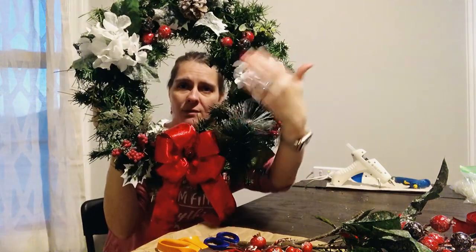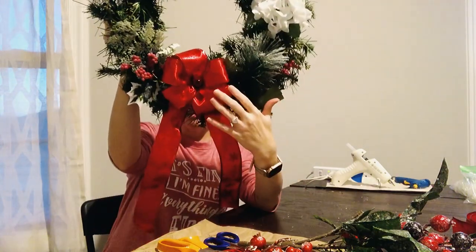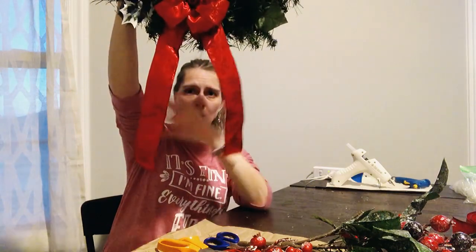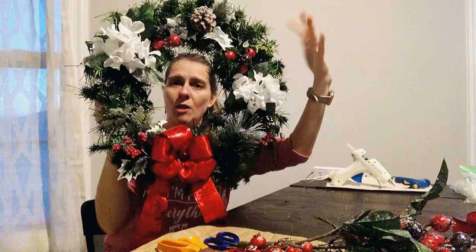You can see where I added some flowers and berries, a pine cone up here. I made this bow. It's got kind of long ribbons just because it's kind of a long space.